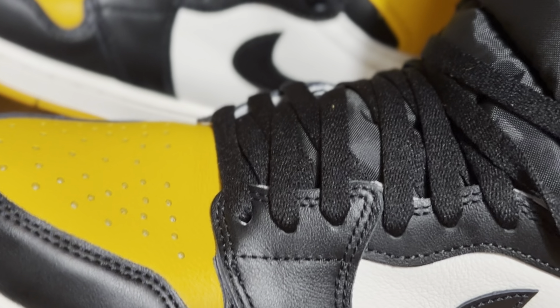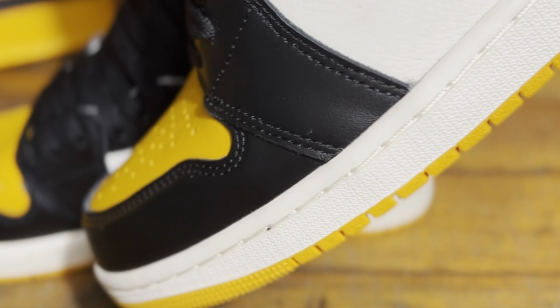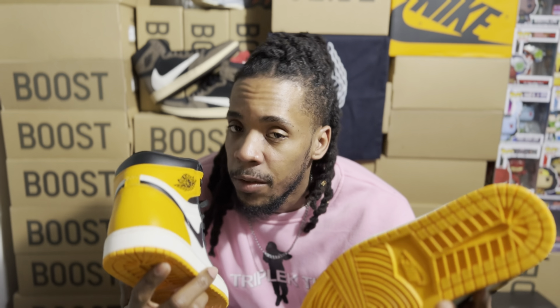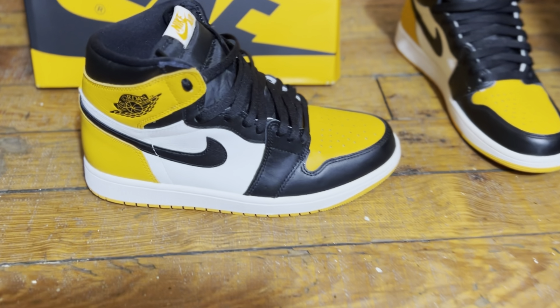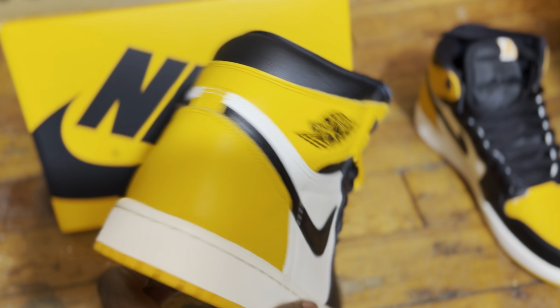For underlays, white distressed leather is spotted, and for a retail shoe allegedly, I suppose it is better, which is a good thing. Taxi hits are dropped on the toe box, the wing strap, and also the heel of the sneaker. A taxi outsole supports all of the innovation above. The Nike box is colored in taxi with black branding, as you guys can see directly behind me in this video.